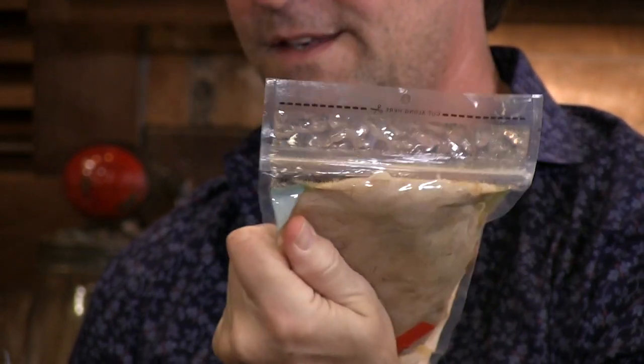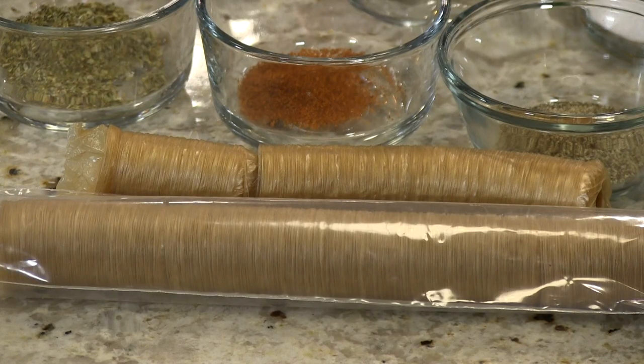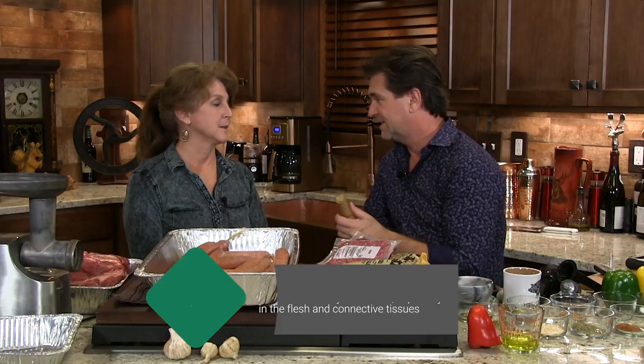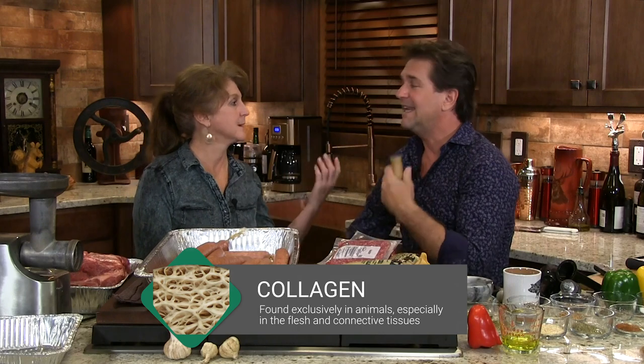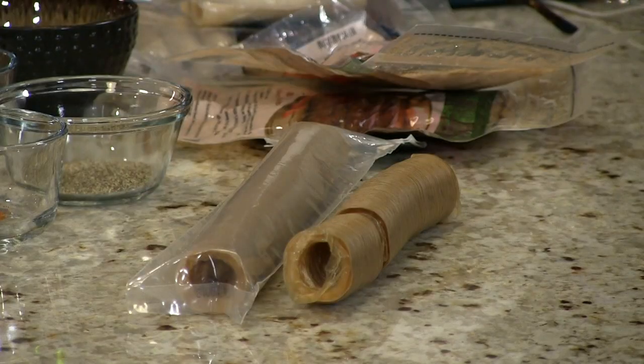One thing you're going to have to have — you can either use hog casings, which are just what they look like: intestines. They're kind of stinky. Or you can use collagen. What is collagen? It's just what's found in animals — it's a protein that's in their skin. It's natural animal collagen, edible. That particular collagen wrapper is smoked, so you've got a little bit of smoke flavor.